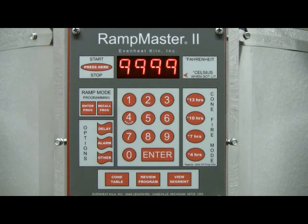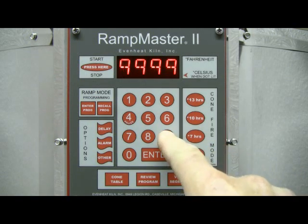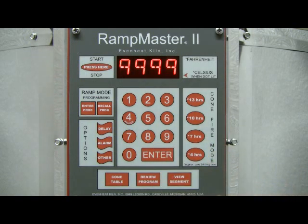The display now reads ALRM, which stands for alarm. You may set the alarm to sound at any temperature you'd like. For this example, we will disable the alarm by typing in 9999. Press the Enter key to store your choice.